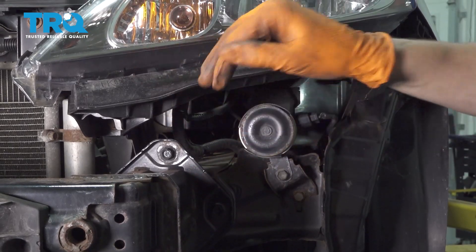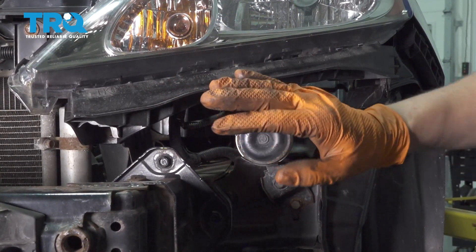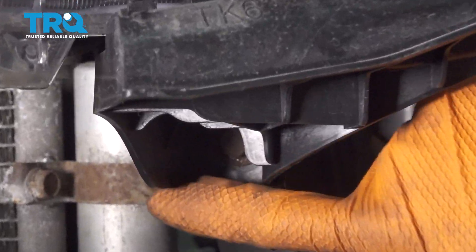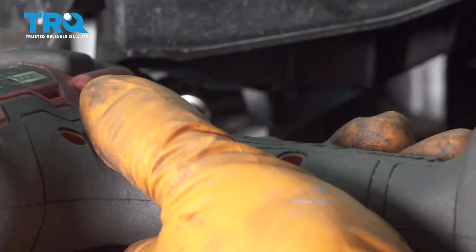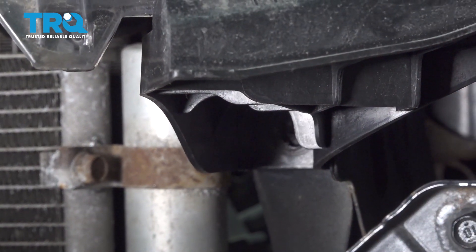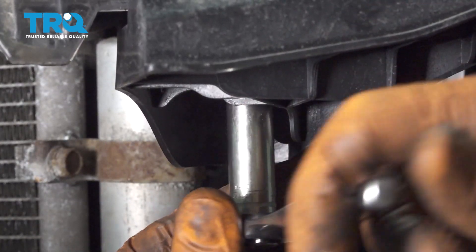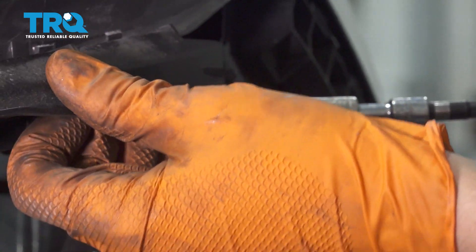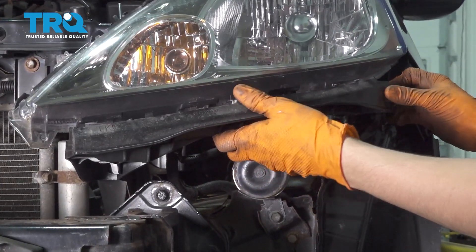To take the bracket off, you don't need to remove the headlight. There are three mounting bolts, all 10 millimeters, that hold this bracket onto the headlight and onto the frame. There's one all the way in the back in a little crevice, another one right in here that goes straight up, and another one on the end right over here on the fender. Take those out and you can pull the bracket straight out.